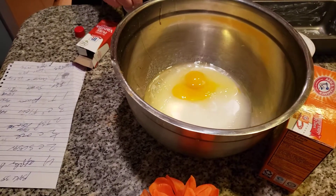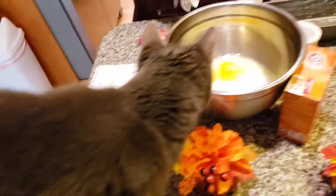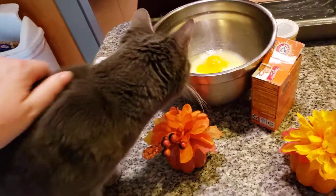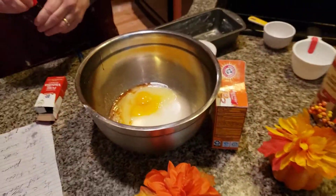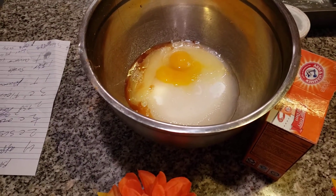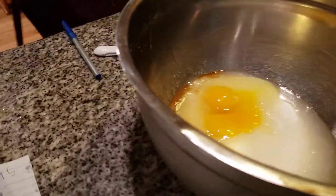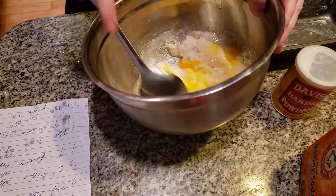I'm adding in two teaspoons of vanilla. Misty! Oh my goodness — we've had a contract for many, many years, Misty. Mix this together. All you need is a spoon and a lot of arm movement.